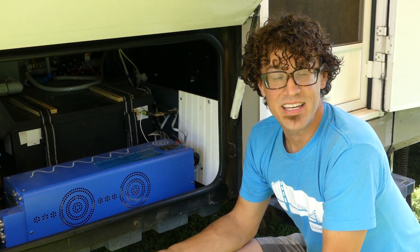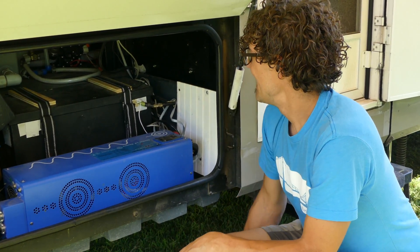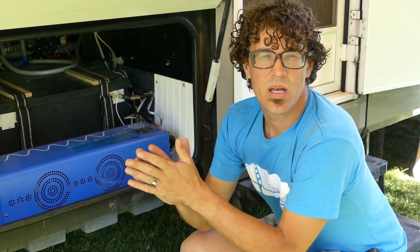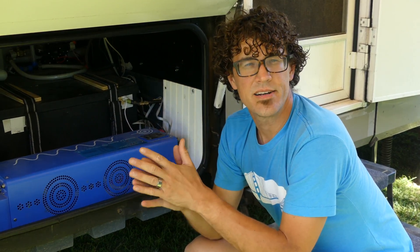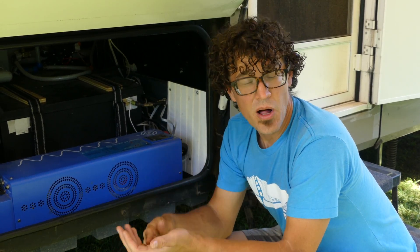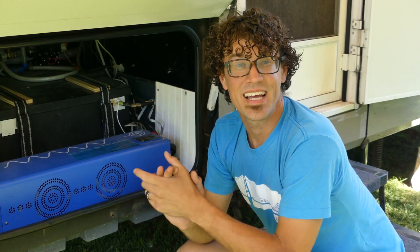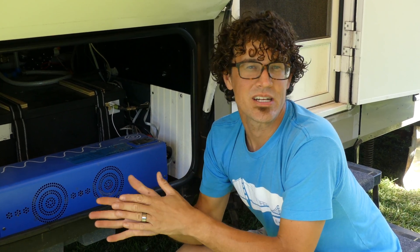They're very heavy — as you know, they're made of lead. And again, with RVs, weight is a big consideration where you can only hold so much. So if these batteries die sometime in the future, we would strongly consider upgrading to a lithium-based system. They're much lighter and smaller, and you can use all the capacity of it — you don't have to stop at 50%. And they don't off-gas. They're basically the best of all worlds. Lithium-based is the way to go for the future, I think.